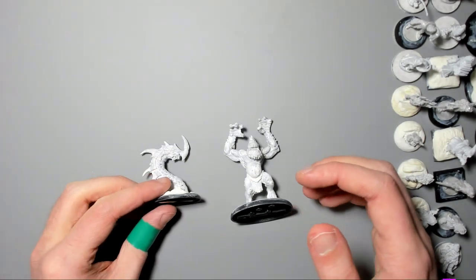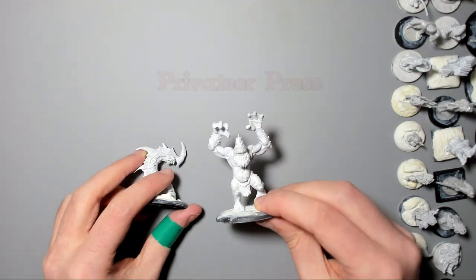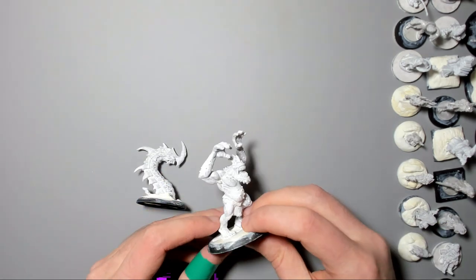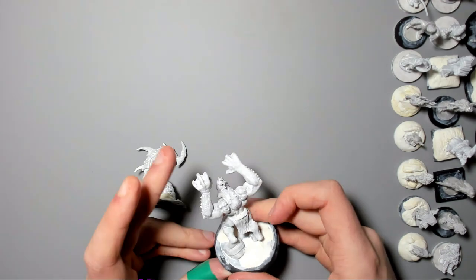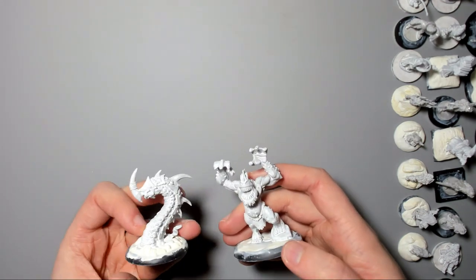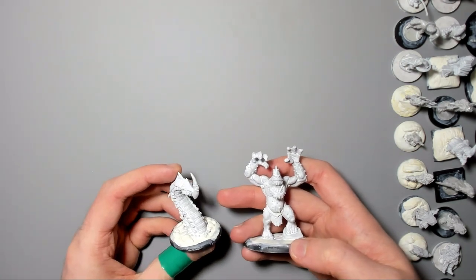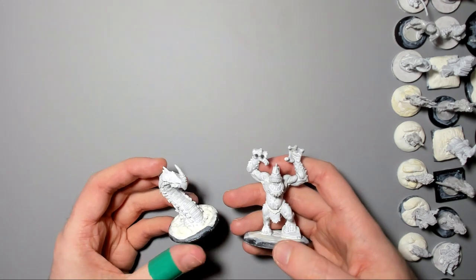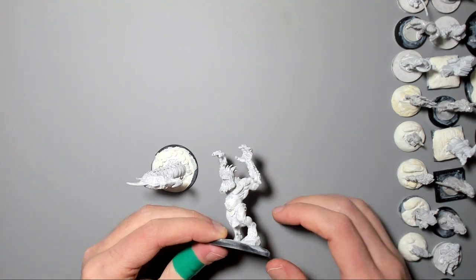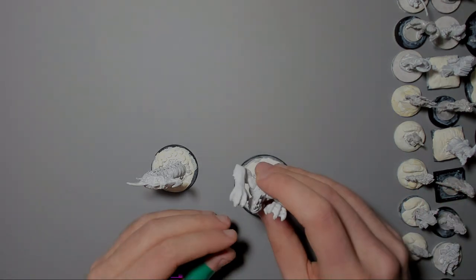This is a Razorback Worm from Privateer Press for Hordes, and there's my happy peekaboo troll I also got from there. A lot of their wargaming miniatures can be used as monsters as they're nice and big and chunky with bags of detail. They are quite heavy though and there are some mould lines so you've got to be a little bit careful. Hordes and Warmachine is still going, but failed miniature games are a great resource for cool monster minis and are usually cheaper.